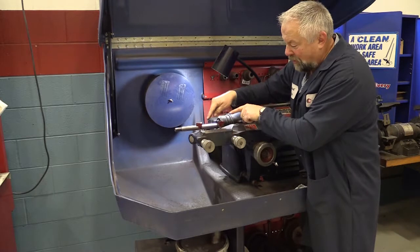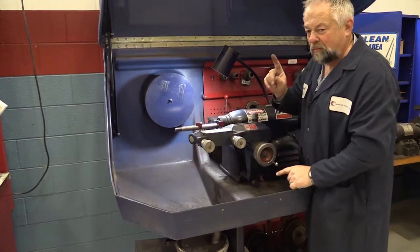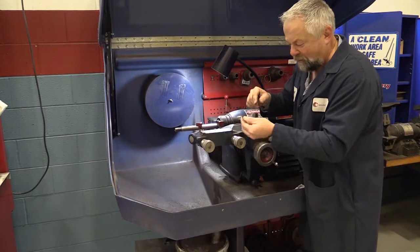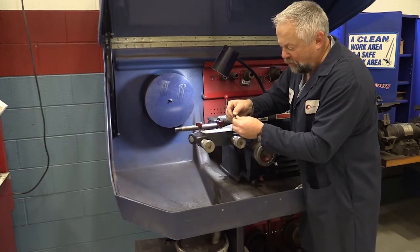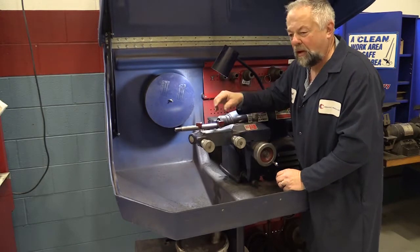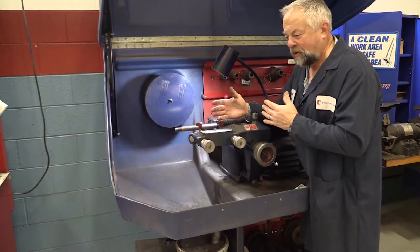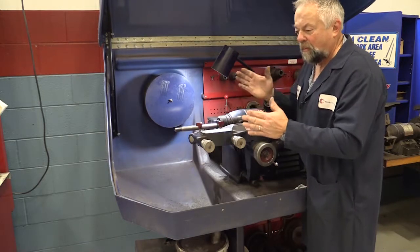On this negative rake lathe, we can actually get six different cutting edges off of one bit. We're going to mark it with little dots — one, two, and three — then keep rotating it the same way, then flip it and do the other side. So we'll actually get quite a few cuts out of this one bit. It's so important to get that rotor finish down as smooth as possible, because that's what the manufacturer wants for optimum pad-to-rotor contact.